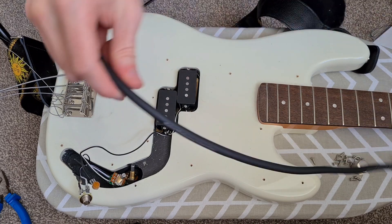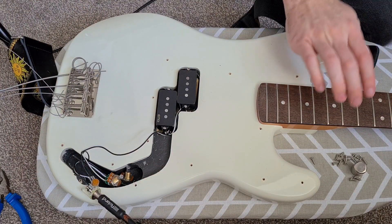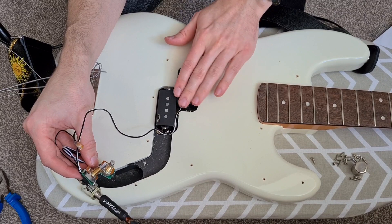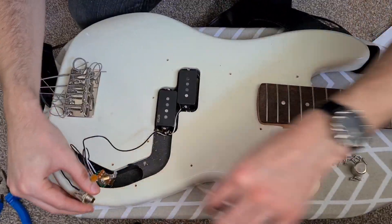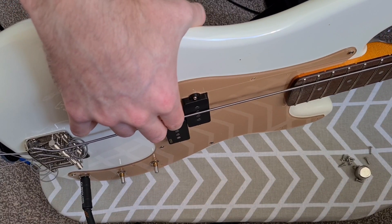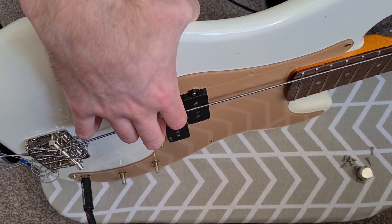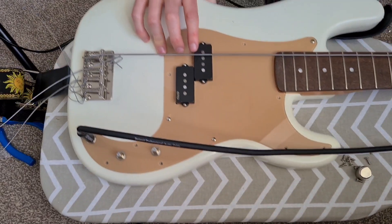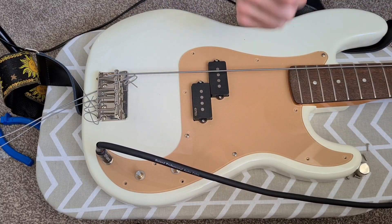I can see I'm getting a signal through my interface, so that's great news. One thing that's great about these pickups actually is that you're not really going to get any of that sound from hitting the pole pieces, because they're sunken into the casing. By the time your hand is near the fretboard, you're not touching the pieces - well you can touch them, but it's going to be less of that noise, which I think is great. So let's get the rest of the strings on, the knobs on, and the rest of the screws.